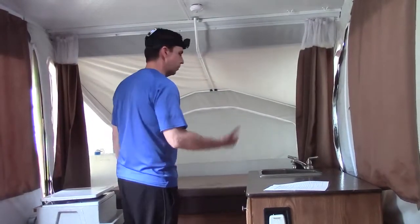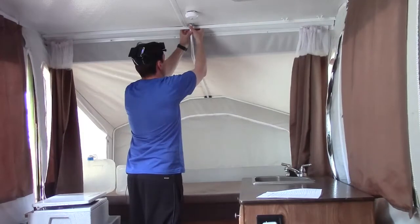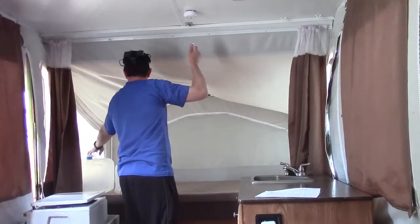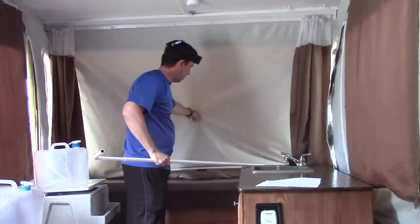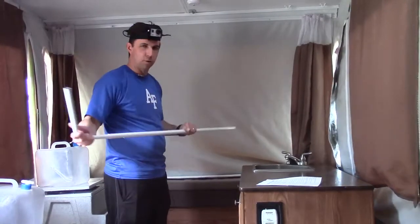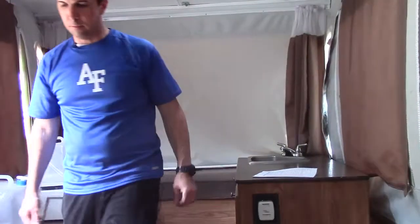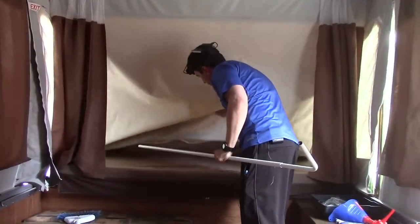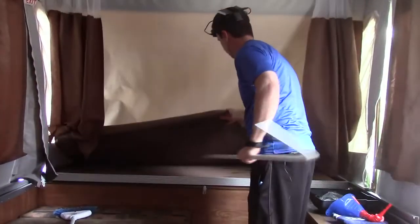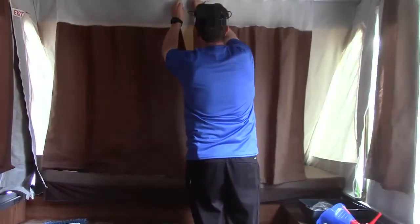Now we're ready to lower the bed frames on both sides — just working backwards. I'm going to use kind of a lobster claw method: put my fingers on this side, squeeze it, and this thing will come down. The bed frame will more or less fall on its own. Make sure that it's not pinching the tent material. The storage place for these is back under the mattress where they're not going to go anywhere. I'll do the same thing with the other side — make sure the material is clear.